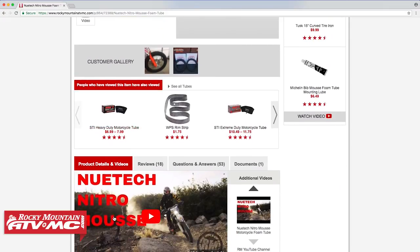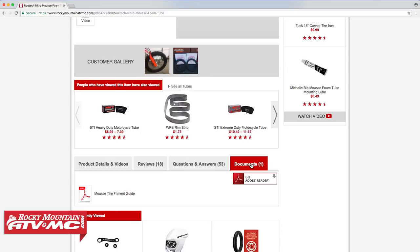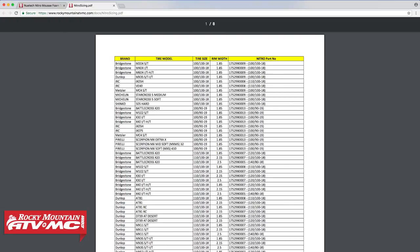Down below the product, you'll find four different tabs: the product details and videos tab, product reviews, questions and answers, and a documents tab. We're going to click on the documents tab, which will pull up the Moose Tire Fitment guide. We'll open that and it will open in a new window.